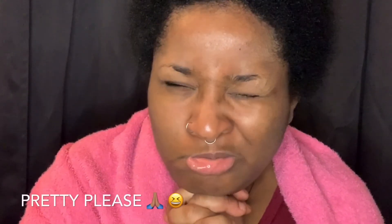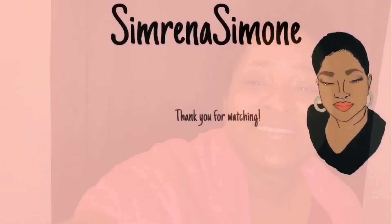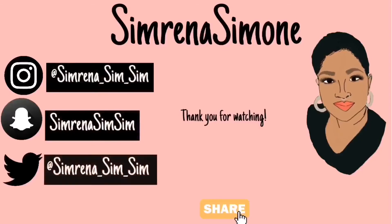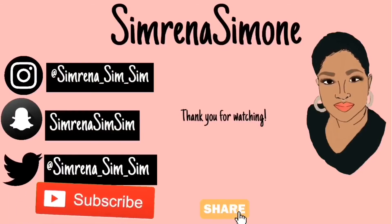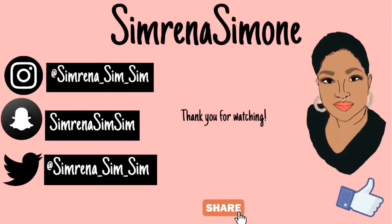Thank you guys for watching. Give me a thumbs up if you liked it, share the video, and please subscribe to my channel. See you next time!